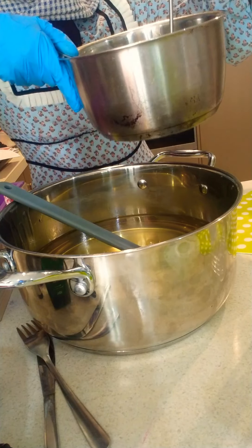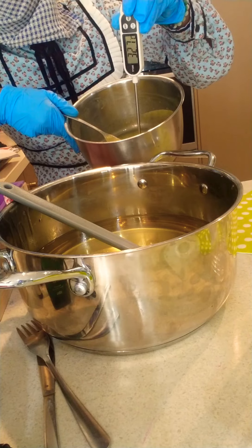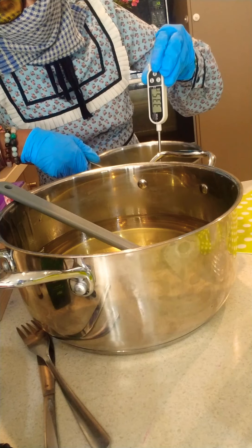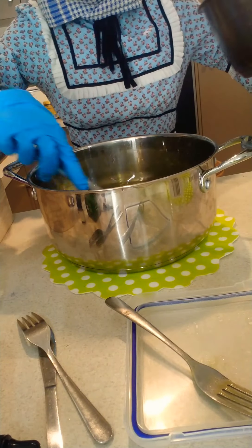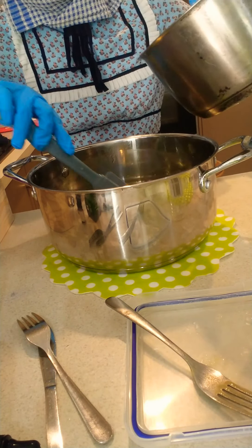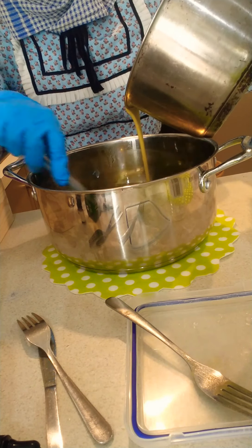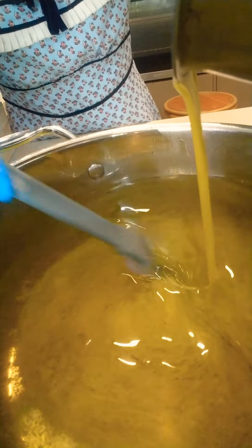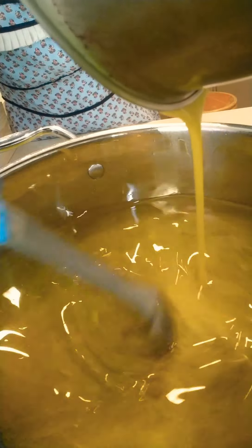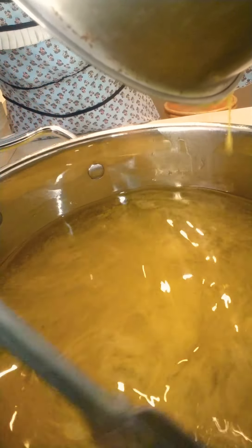Now I'm checking the temperature of the lye solution. When both of them are at the same temperature, I'm going to be mixing the lye solution and the oils. Always add the lye solution to the oils while mixing it bit by bit.